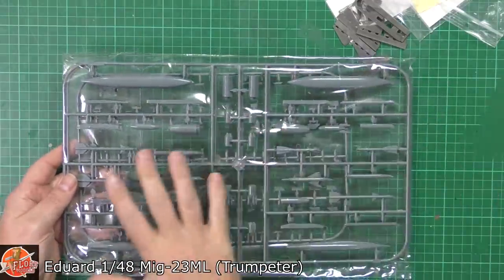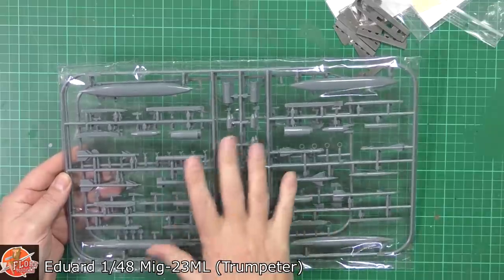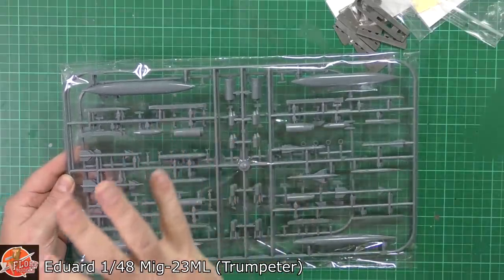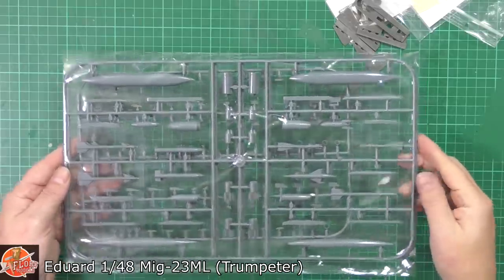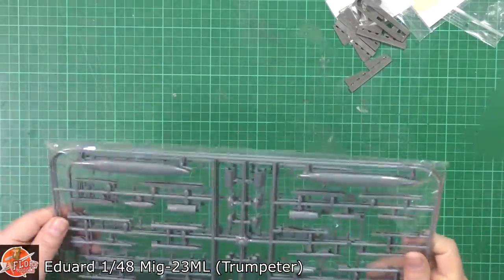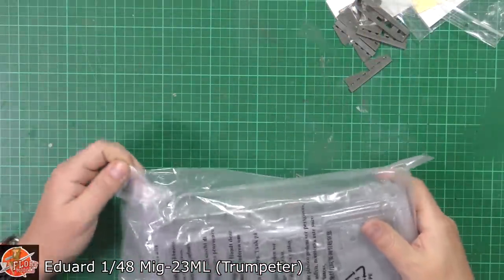The biggest difference is we get this extra sprue down in here. This is Eduard's own sprue added onto the Trumpeter kit, because this has got the correct weapons fit - an updated weapon system on it. So it's nice that that's in there and not just the generic Trumpeter stuff.